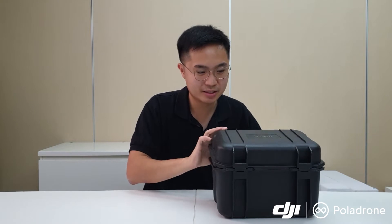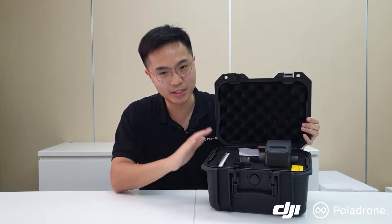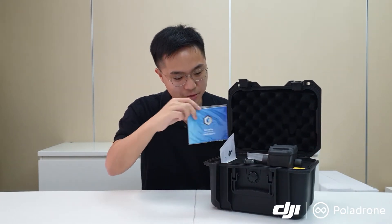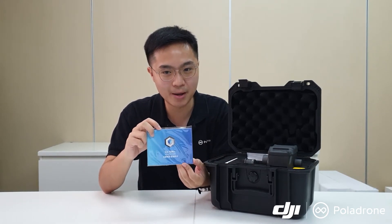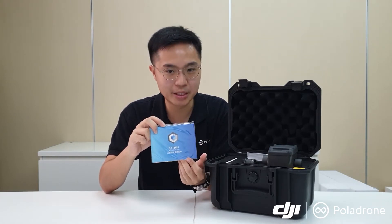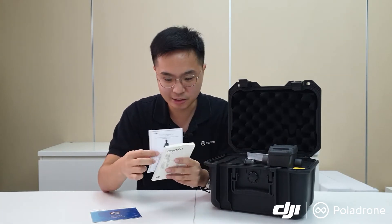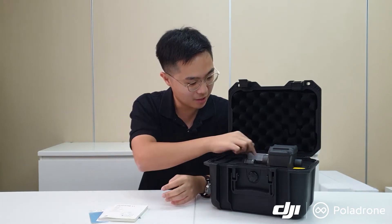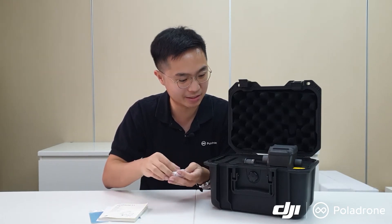Let's open the box up. There are a few key components to it. It comes with a rugged hard waterproof case. Among the accessories, you get a six-month free subscription to DJI Terra, which is a software developed by DJI that will be able to process the LiDAR imagery and data from the Zenmuse L1 itself. You also get the product certification for the sensor, the quick start guide, and a cleaning cloth to wipe the sensor and clean off any dust.